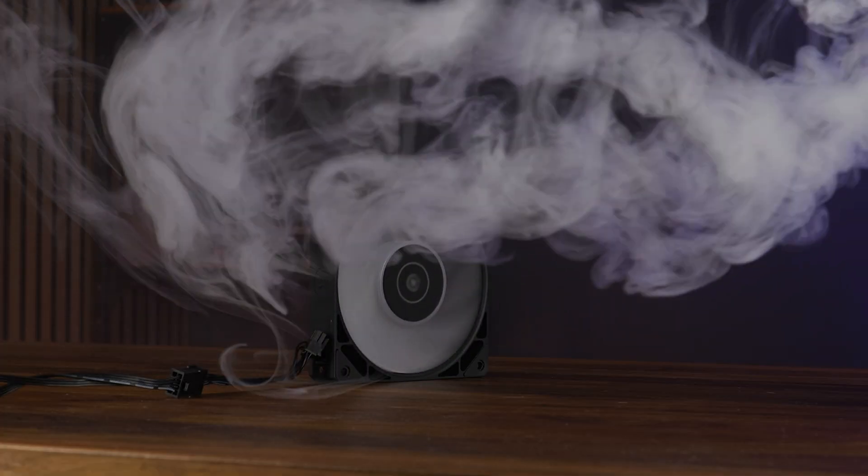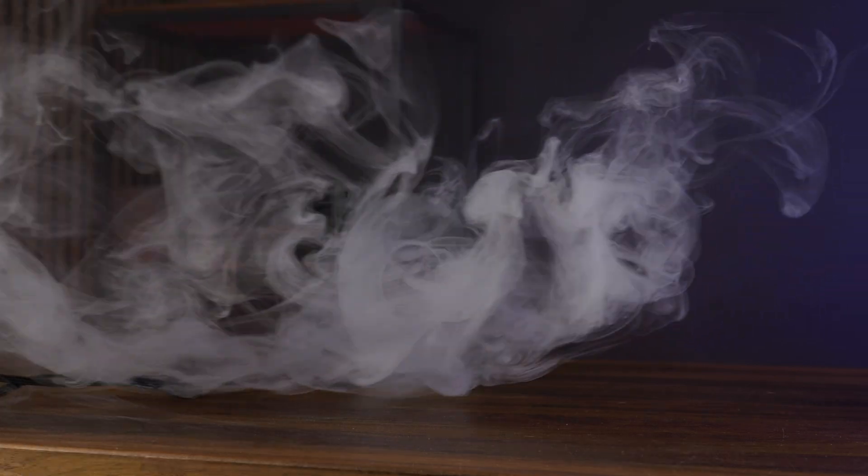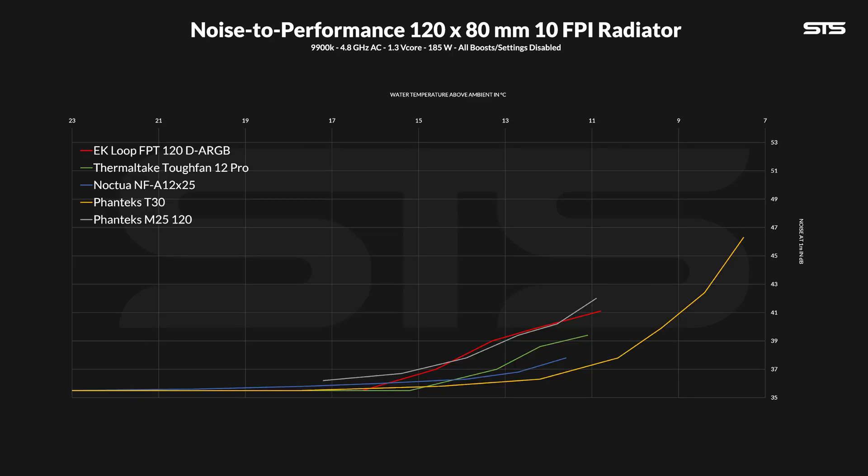For our radiator tests, we benchmarked them on top of a 10 FPI, 80mm thick radiator and measured the temperature of the water above ambient. Spinning at max speed, we got a surprisingly similar result, with the EK Loop landing right next to the Scythe Kaze Flex 2 at 10.8 degrees above ambient. For the noise-to-performance ratio, the erratic drops in noise became much less severe once a radiator was behind it. From start to finish, the EK Loop was performing roughly like a Phanteks M25, but with better top and minimum speed ratios.